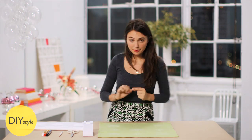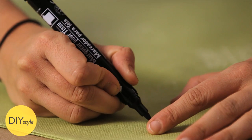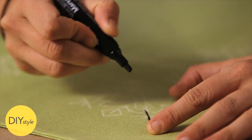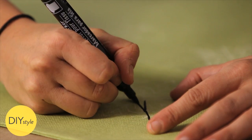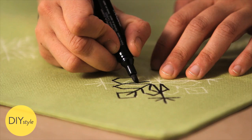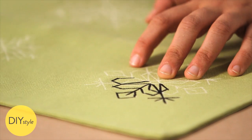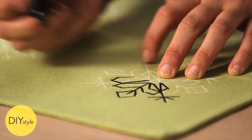Now begin using the fabric marker to draw these right on. With your fabric marker, begin tracing. The black shows up very nicely on this light green, but you could also use a white on a dark color or even a colored fabric marker like red. It often helps to go over your line a couple of times to make it nice and opaque.